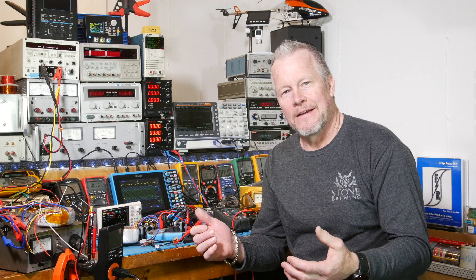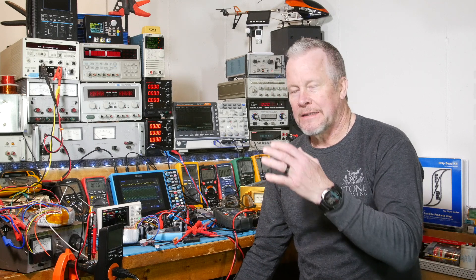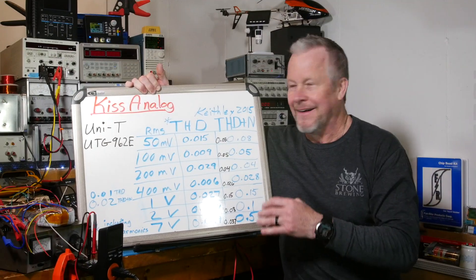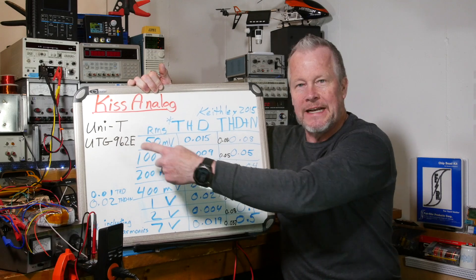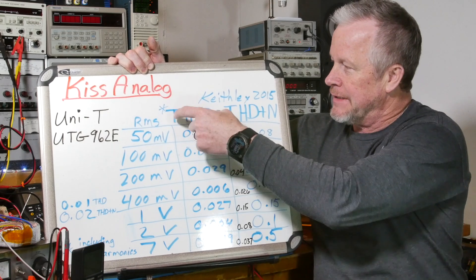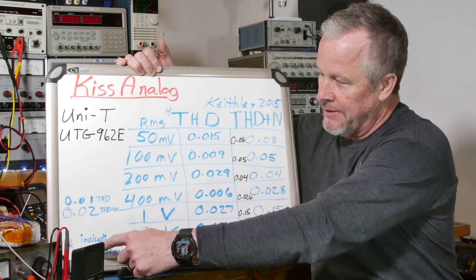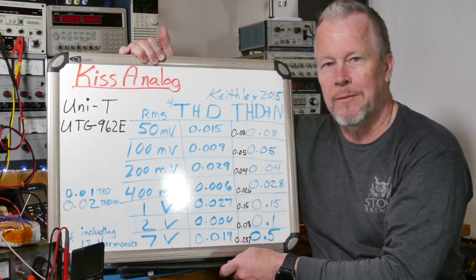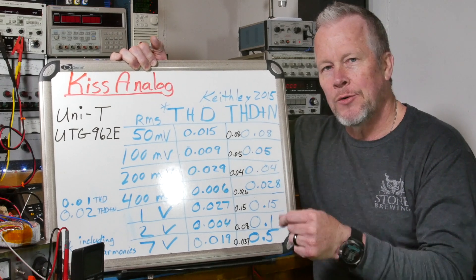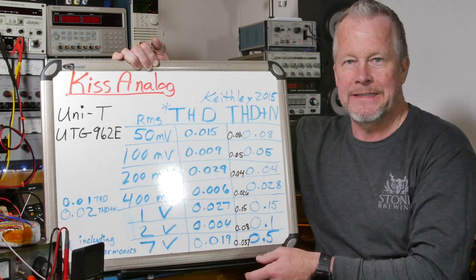I went and collected some data at different frequencies. Here's the generator, the UTG962E. I used the Keithley 2015, and I took THD as one column and THD plus noise. The THD includes 12 harmonics — at one kilohertz that goes out far enough. I did two harmonics as default, then went up to 12, and I didn't see any change, so I didn't see any reason to go higher than that.